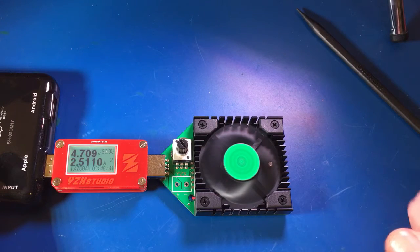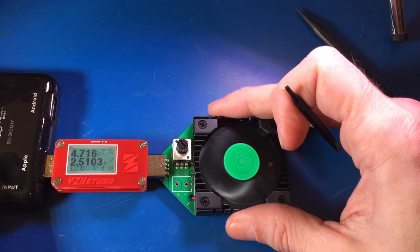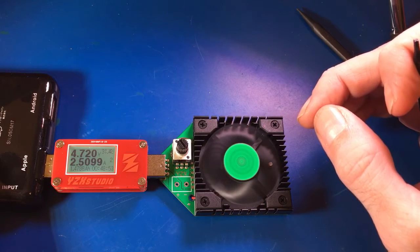But don't worry about that because it's actually still got plenty of air flowing through here. It stays cool to the touch. The heat sink gets a little warm, but it really does stay cool to the touch. It's an impressive little dummy load.